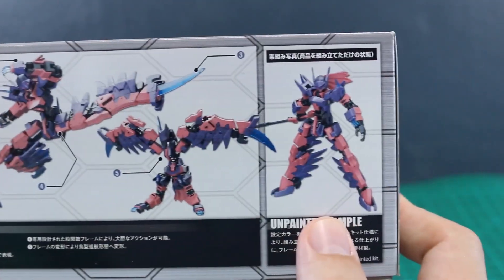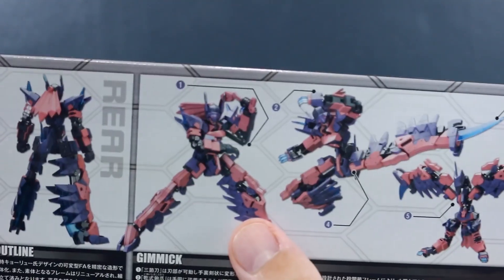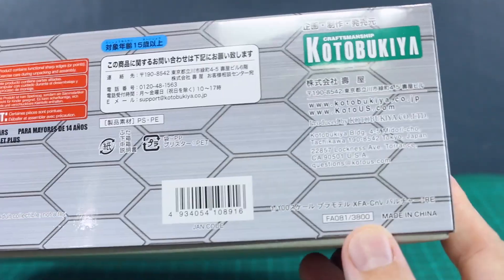And here's how it's gonna look just unpainted, straight out of the box. As you can see it really doesn't look all that different — missing a couple tiny little things — but even as-is, straight out of the box, it's gonna be looking pretty cool. On the other side of the box there's not really too much to see except the list price of 3800 yen, so it's not all that expensive.